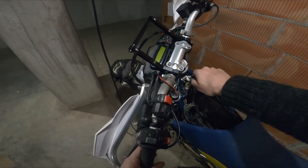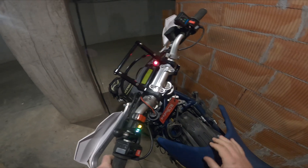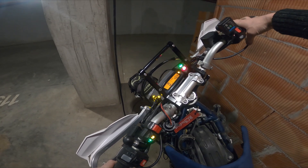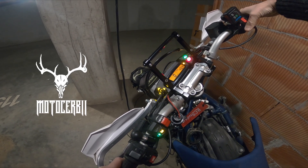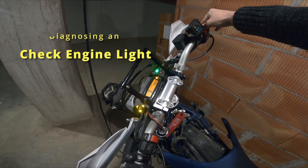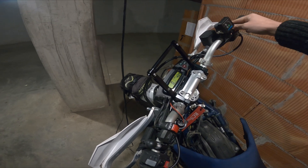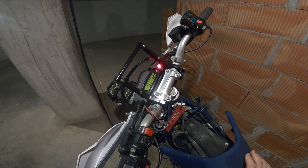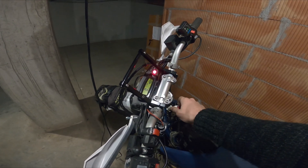I'm having some issues with the bike. I will show you right now what the problem is. As you can see, the check engine light is on, so we will try to investigate this and see why.